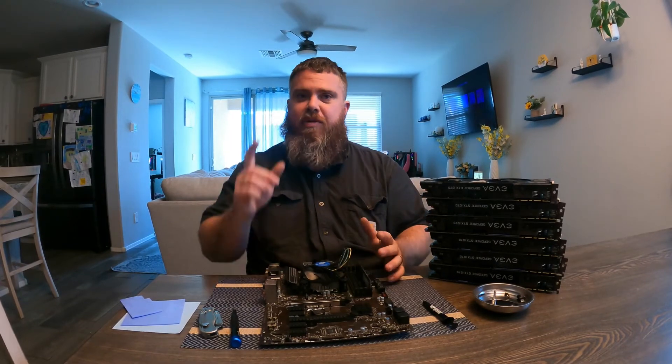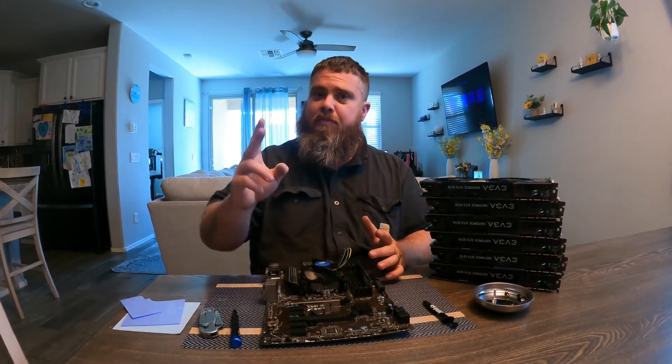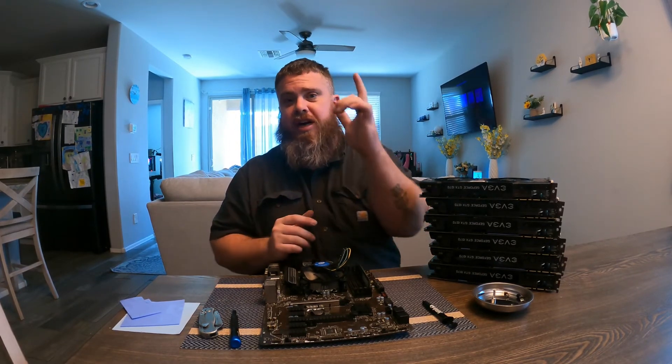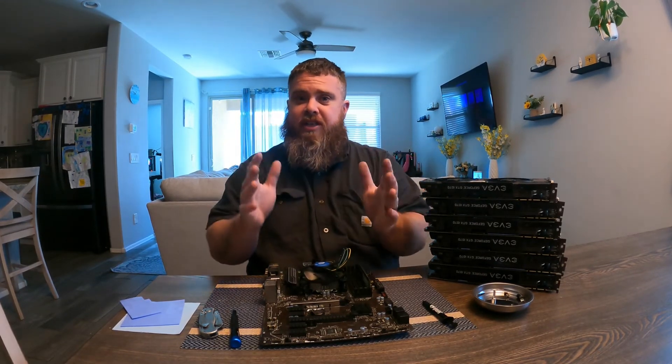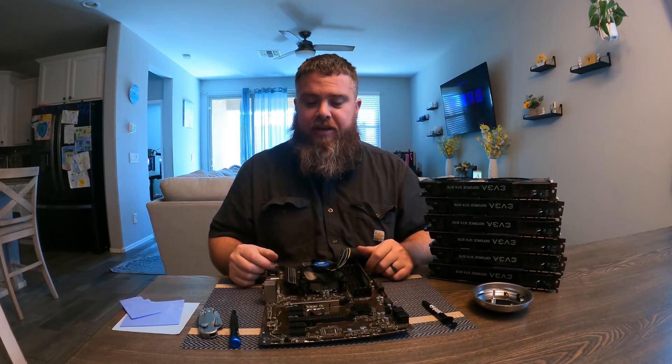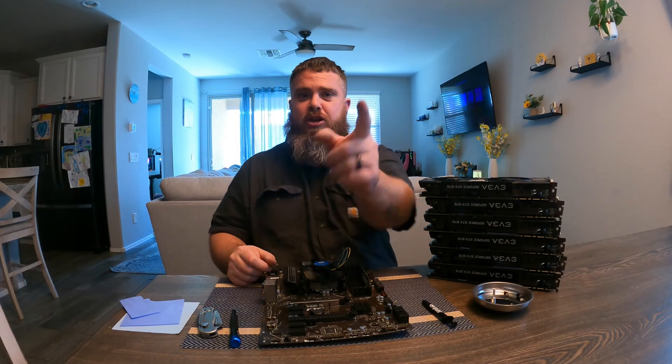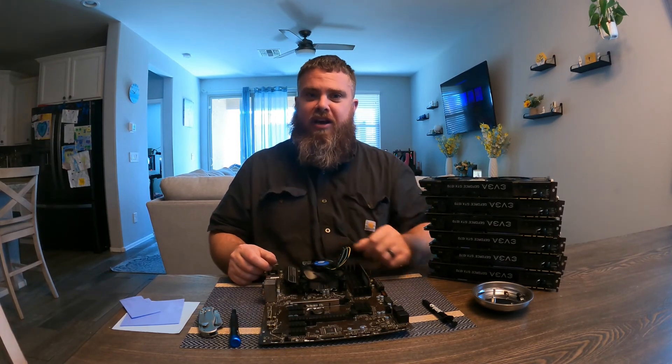Please like, share, and subscribe. Remember this is part one — in part two I have a brand new frame and I'm going to build the entire mining rig from the ground up, so stay tuned if you're interested in how to build a mining rig. This is The Mining King, giving you the most hashes — see you next time.